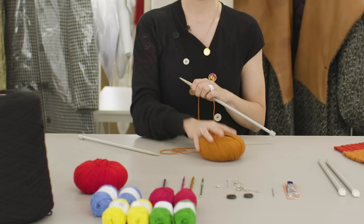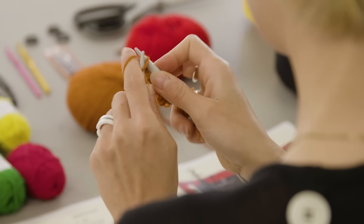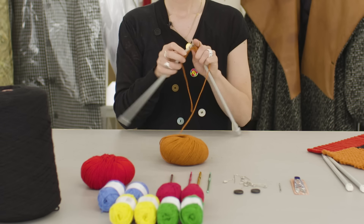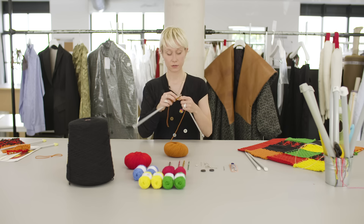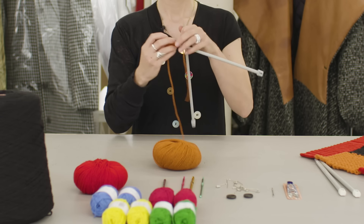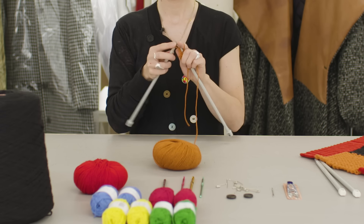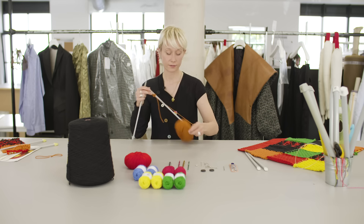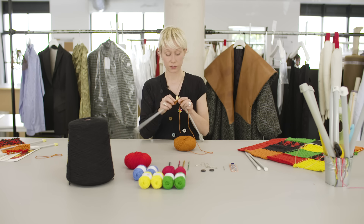I'm going to show you with the terracotta yarn the basic garter stitch, which is a very simple stitch for a beginner to work because you're just knitting the basic stocking stitch. I'm going to continue to the end of my first row, then turn the work over and continue knitting until I get the required length of fabric. This is a really basic structure but it creates a very nice textured surface, and especially when you ply your yarn to several plies you're going to get very interesting textures with this technique.